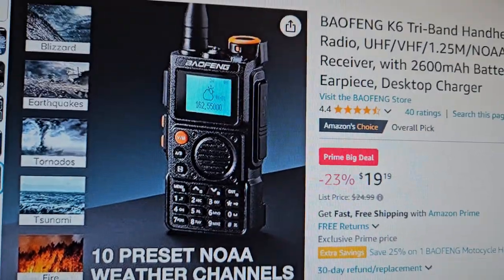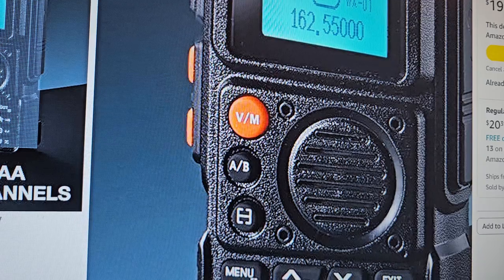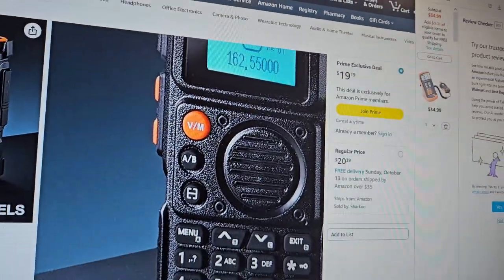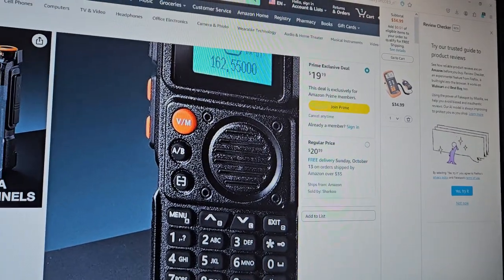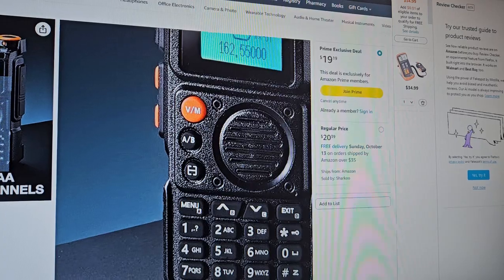What I do like about this is there's a dedicated VFO and memory button, and a dedicated A and B. I don't know what that other button is. So that's something you don't normally get on the Quan Changs and stuff like that — so that's a nice touch.